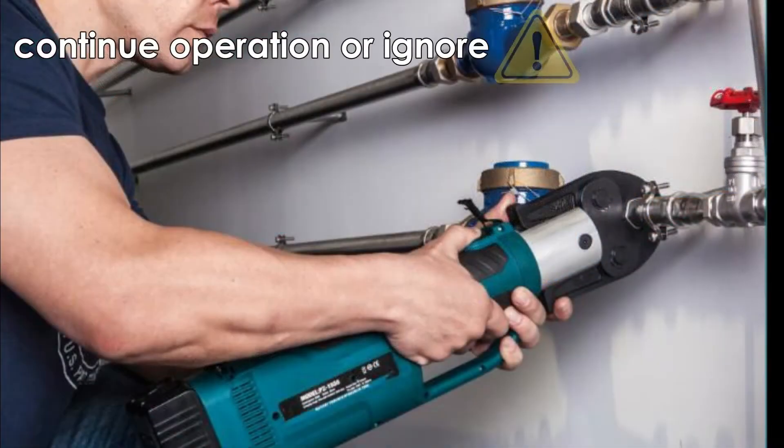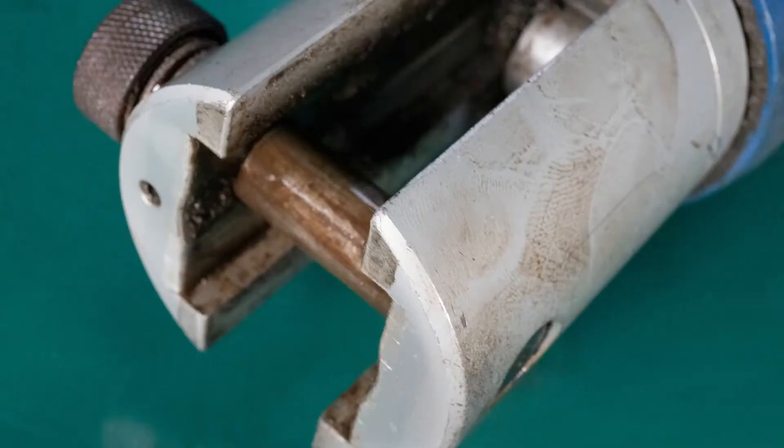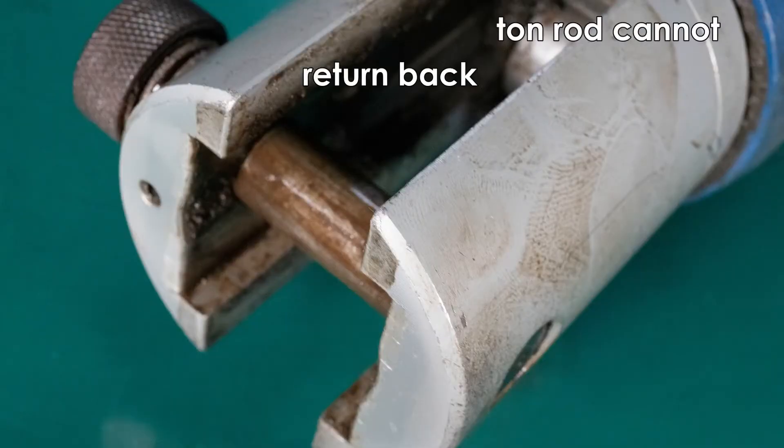If there is sand inside of the head and you continue operation or ignore it, it can cause the head to become deformed or cracked, intensify the abrasion, and prevent the piston rod from returning back.